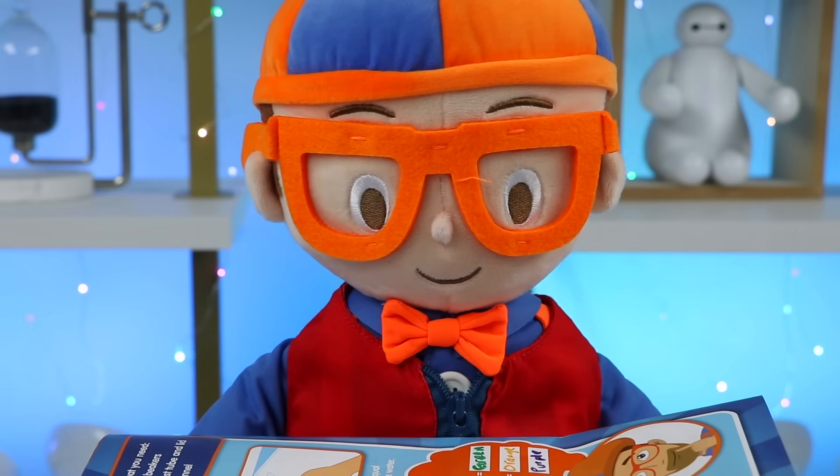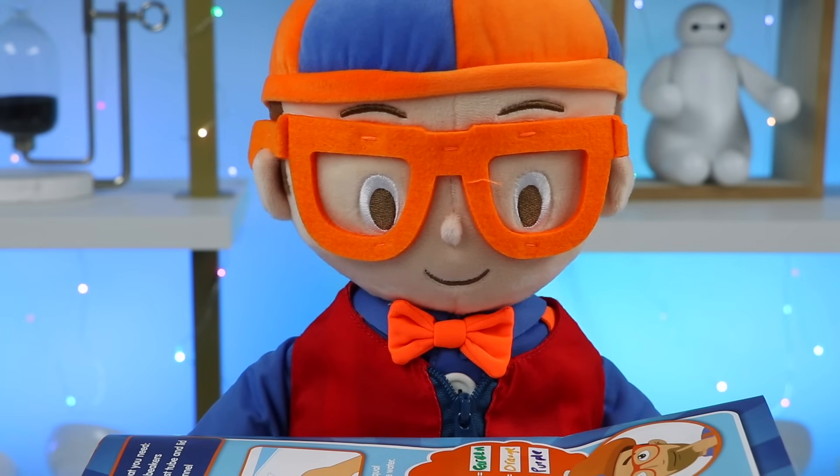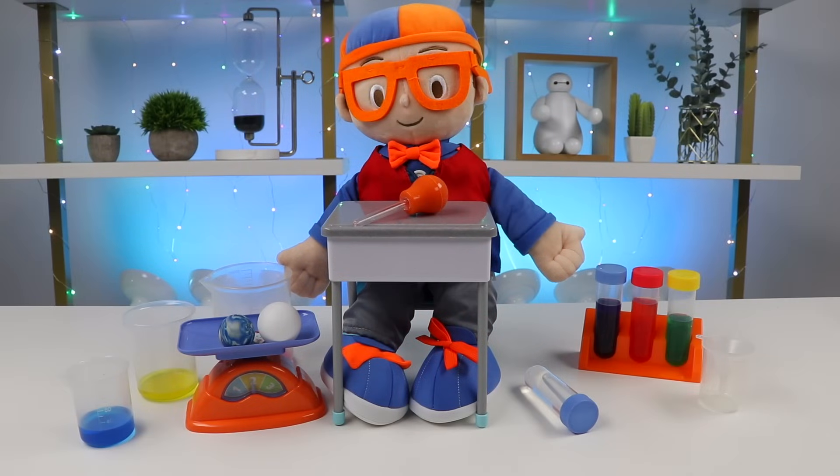Hope you enjoyed this video! If you want more fun science experiments, give this video a thumbs up! See you all next time! Bye! Thank you so much for watching — we can't do this without you! If you're new to the channel and became a fan, click that subscribe button for more awesome stuff! And if you want to be the first to watch our next video, hit that notification bell!